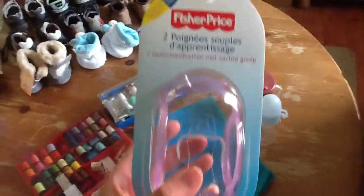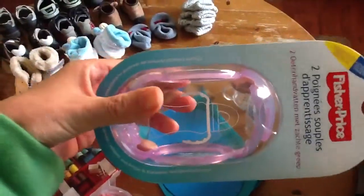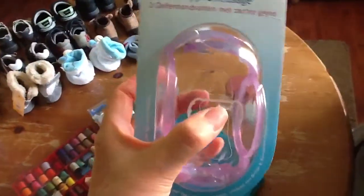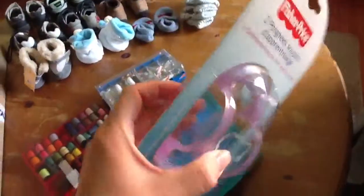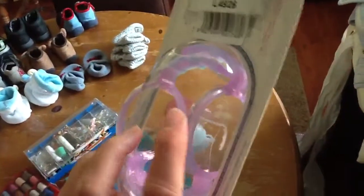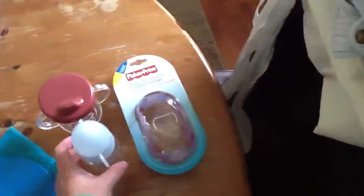What did I get brand new? From Fisher-Price, this is something you put around the round things - it goes around the bottle and then they can practice holding a bottle like this, like a sippy cup. But it's only for Fisher-Price bottles and I don't have those, so I'm going to ask if my daughter wants it.